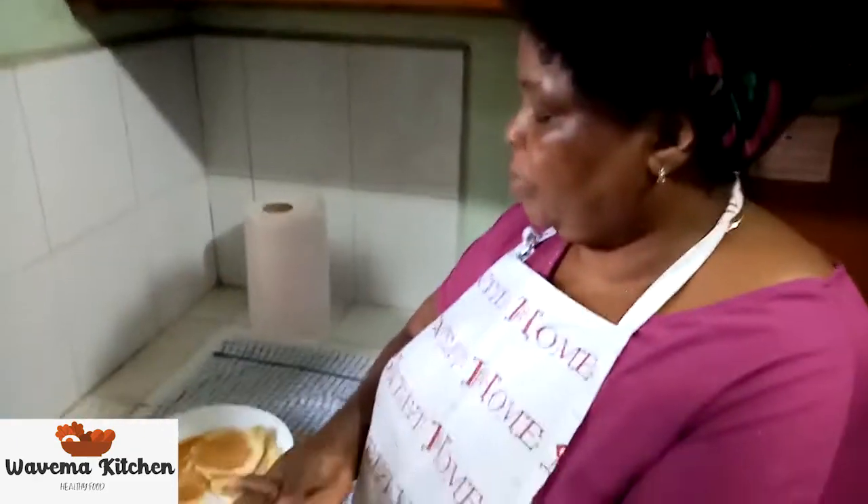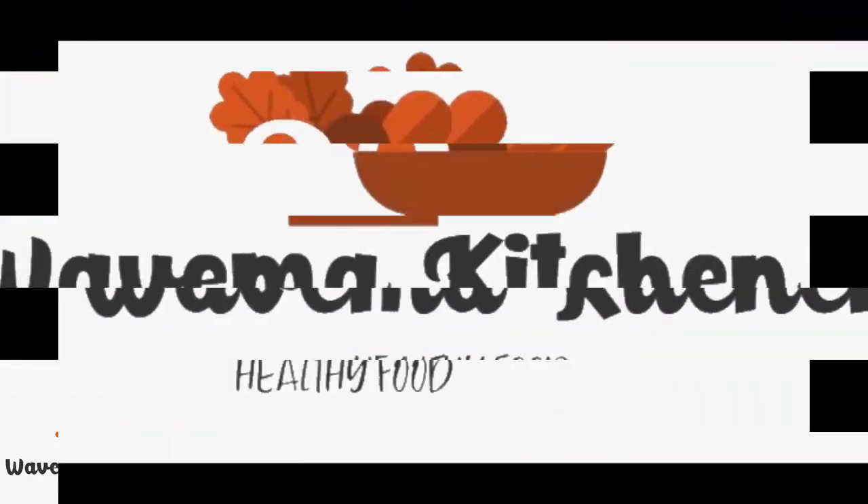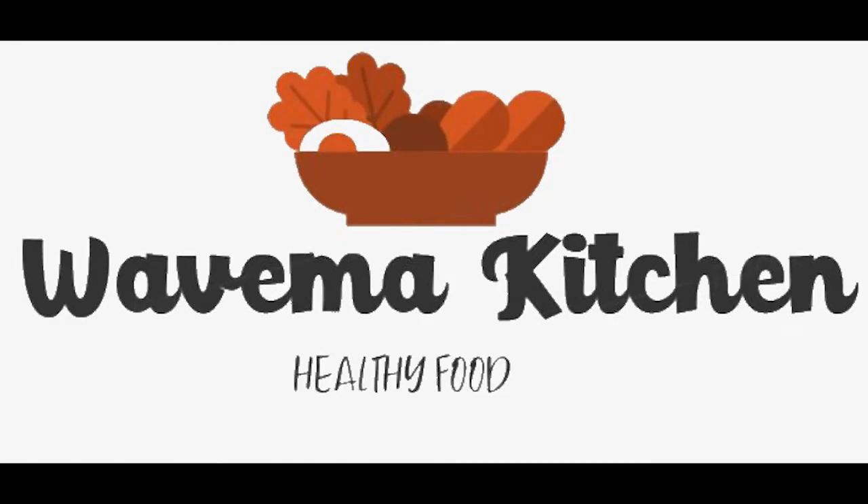Thank you. Please subscribe to my YouTube channel. You are welcome. See you on the next video. Bye-bye.